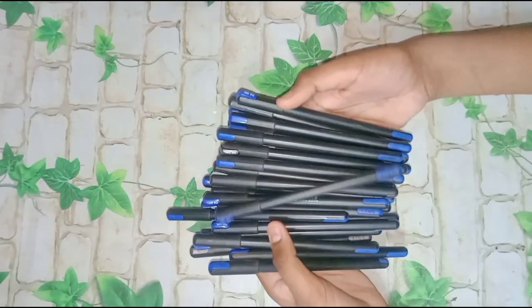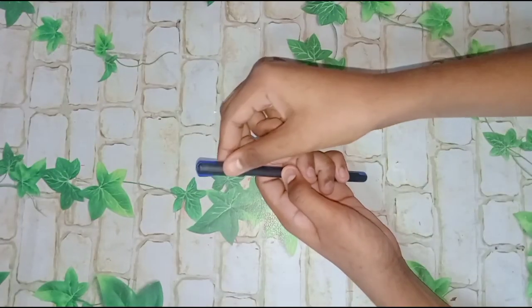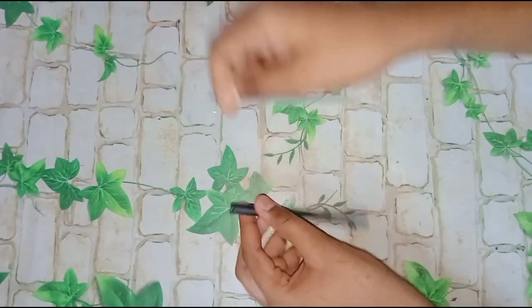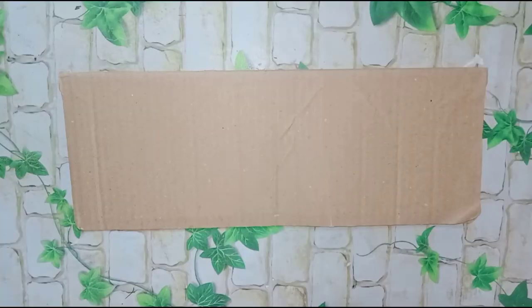We're making this empty pen for Rajasthani Magician Group. Take old pens which are empty, and remove the cap and refill.